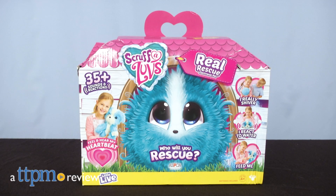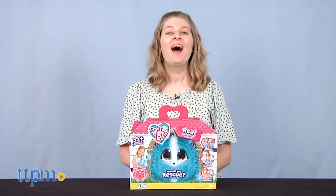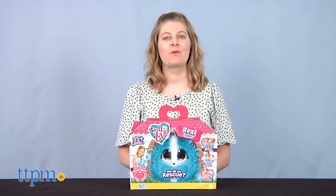Bring pet rescue to life with this new unboxing experience. Hi, I'm Laurie from TTPM, here with Moose Toys Little Live Scruffaloves Real Rescue electronic pet.